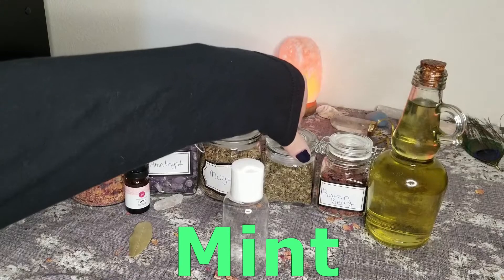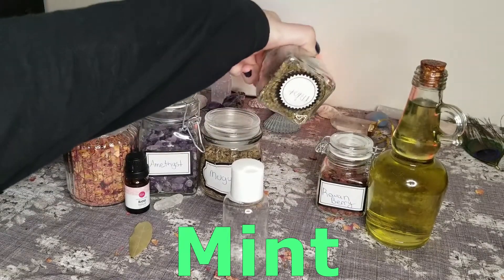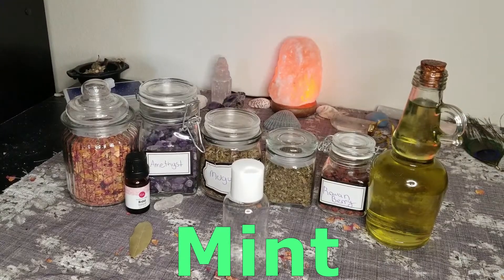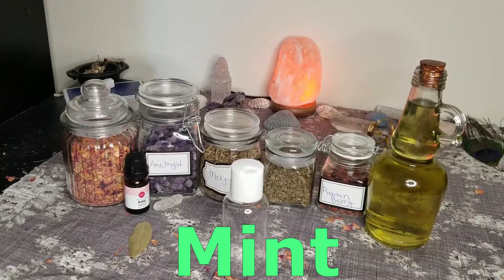Next up is mint, which attracts good spirits. I feel as though mint helps me get in touch with my spirit guides or even the spirit guides of my tarot clients. Mint is also a purification herb, so adding that will end up being protective as well.